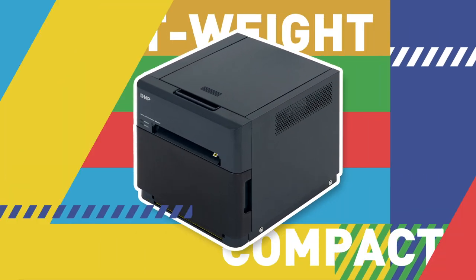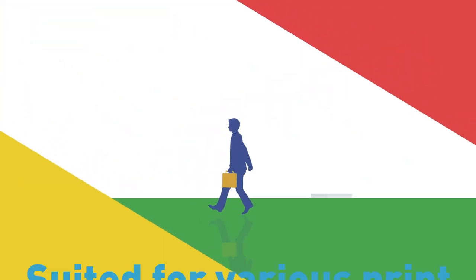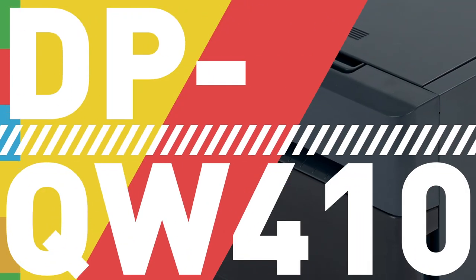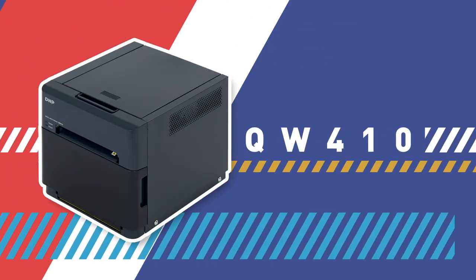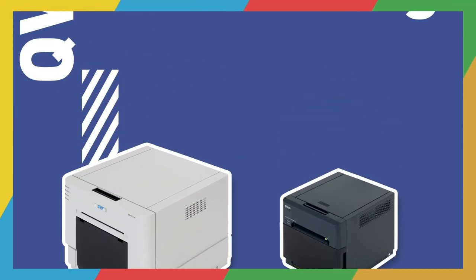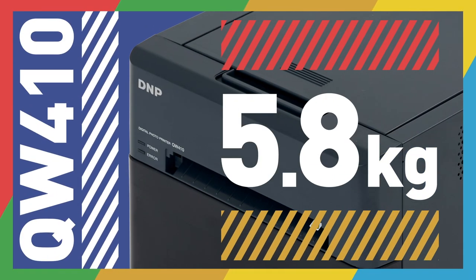Lightweight, compact, suited for various print business scenes. QW410. A light and compact body. 5.8kg weight.